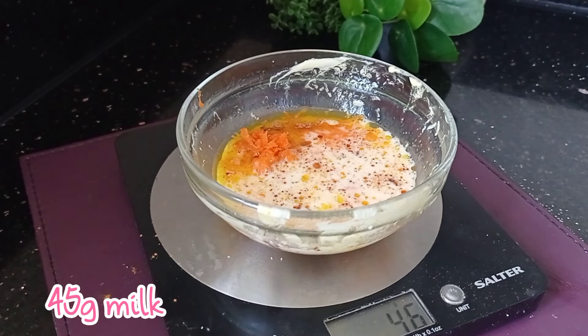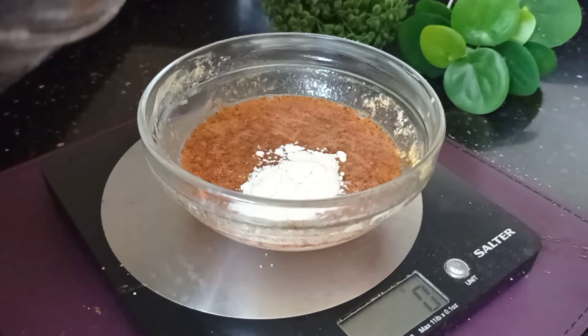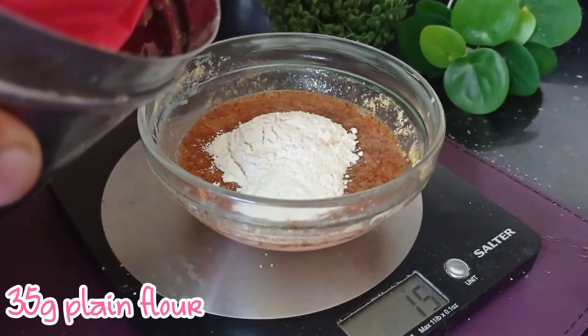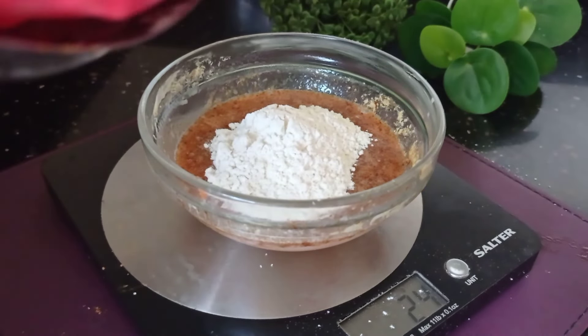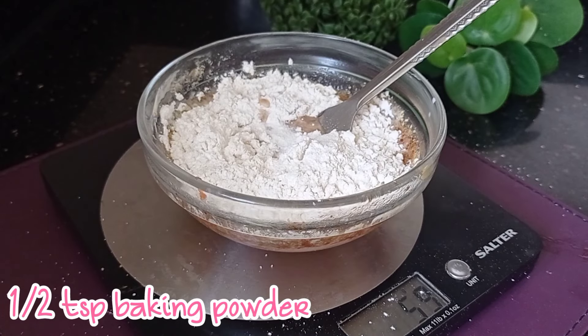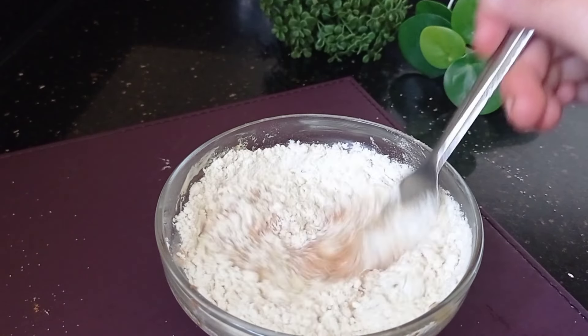Add 1 to 2 tablespoons of shredded carrot — it is a carrot cake after all! In the mug, add around 45 grams of warm milk, then whisk everything well until combined. Then add in 35 grams of plain flour, or all-purpose flour, which is around 4 tablespoons.